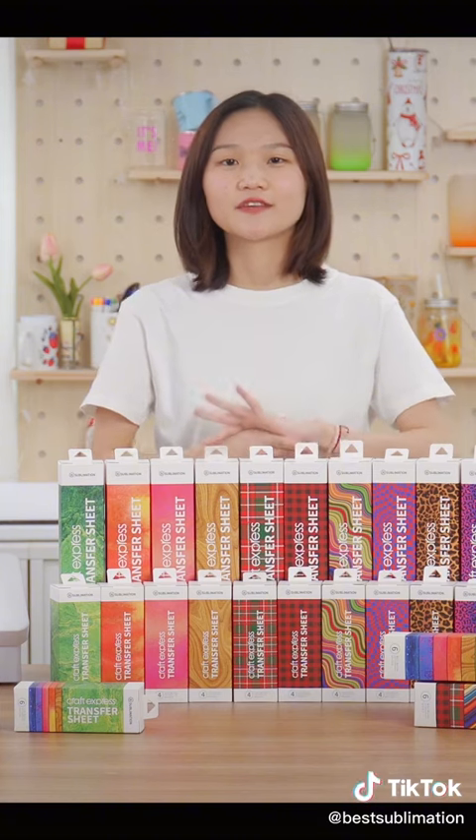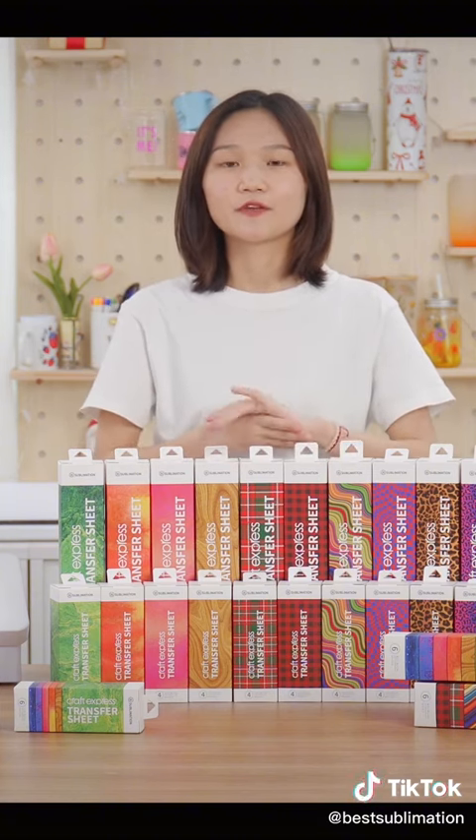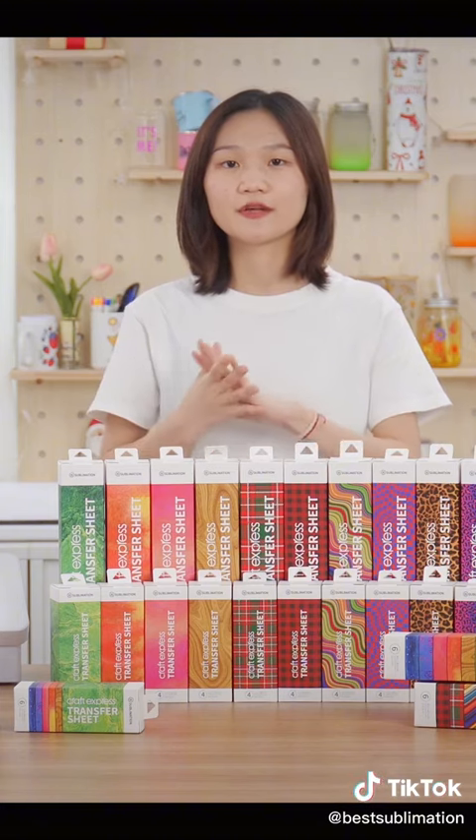I'm so excited to share these amazing products with you because they are suitable for those people who don't have a printer, and perfect for those craft lovers and beginners to the sublimation business.